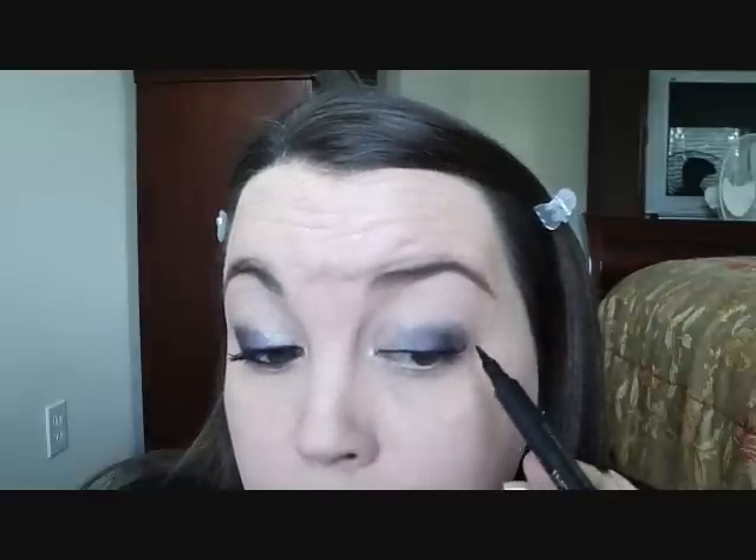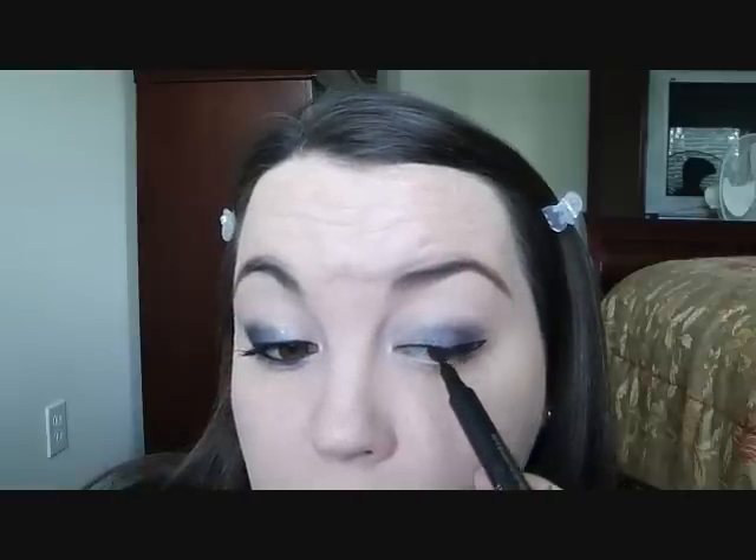Draw a line from the bottom on the waterline and extend that line up, then take it in to meet the line that you did on your lashes. I use a gel liner on the inside of my eye to do the waterline and the tight line. I take an angled liner brush — this one's a synthetic 263. I like using synthetic brushes more with gel liner. I'm going to blink it into the top.